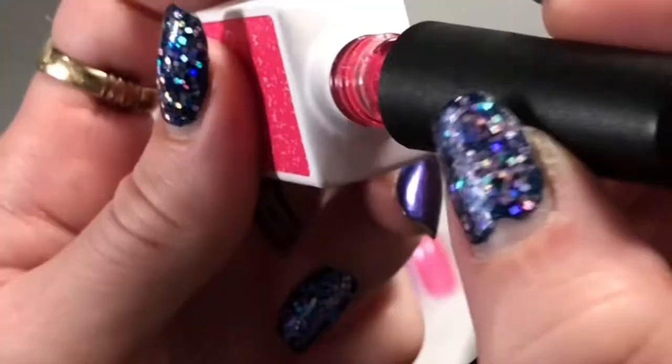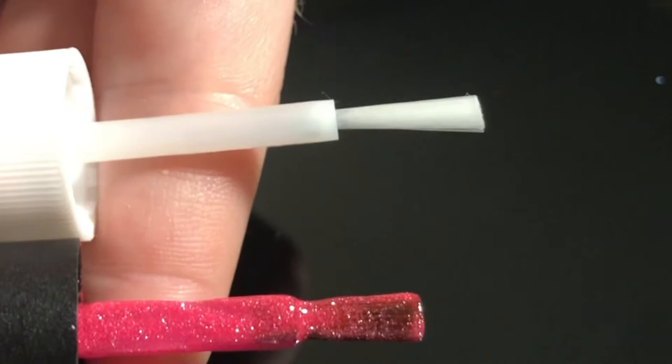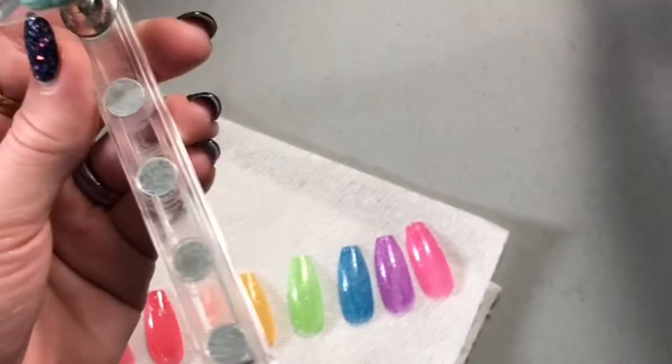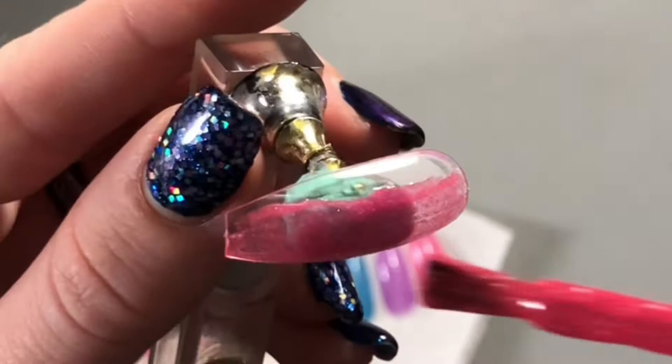A couple things I noticed when I was swatching these is the brush is a little bit shorter and bigger than I'm used to. That's actually pretty nice because that way you have control, so it doesn't spread as easily as the other gel polishes because there's more glitter in it. You kind of have to play with it more, or what I've learned to do is just glob it on a little bit more on the brush, and it's way easier to spread that way.